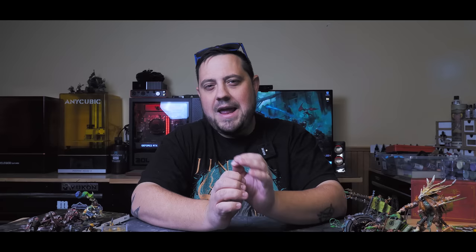What's up hobby friends? My name is Casey and welcome to another miniature rescue. This week we're going to take a look at one of my absolute favorite models in Warhammer, the Skaven Doom Wheel.